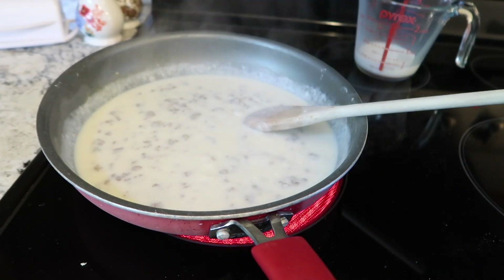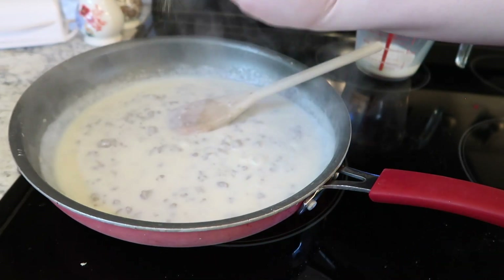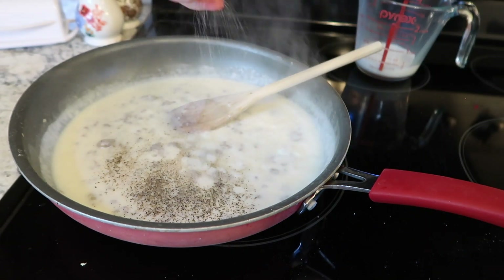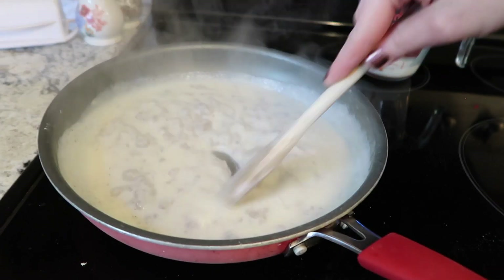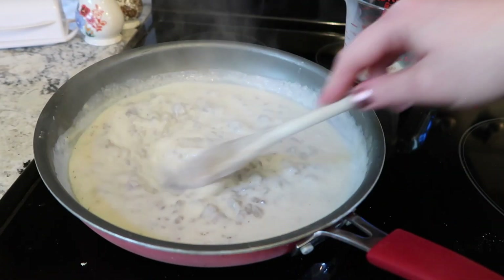Of course you don't want to forget to season it. If you have seasoned salt, I recommend that instead of regular salt, but I don't have any so I'm just doing pepper. Make sure you do a lot of pepper and salt. The more this sits on the stove, the thicker and thicker it's going to get, so as it gets thicker you may just want to keep drizzling in some milk.